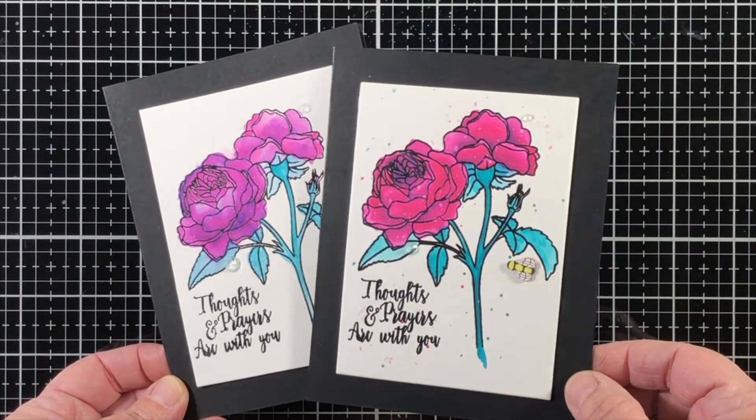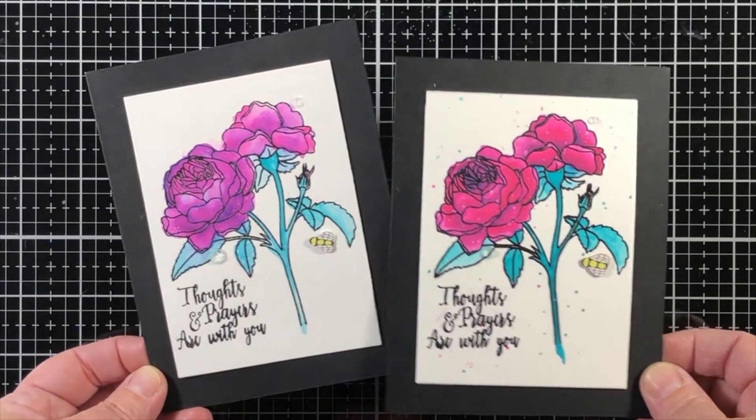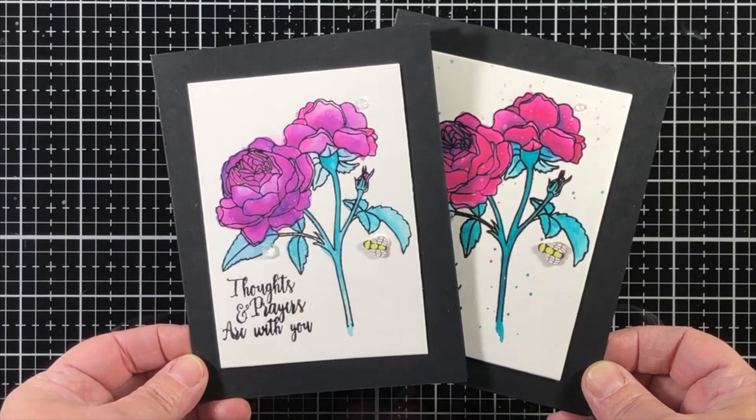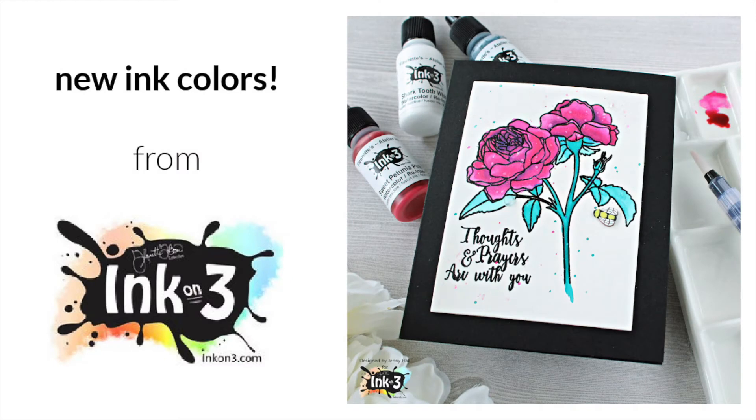I'd love to hear in the comments which version you like better. Thank you so much for joining us on the Ink On 3 channel — we hope to see you again soon. Please be sure to subscribe and like this video.